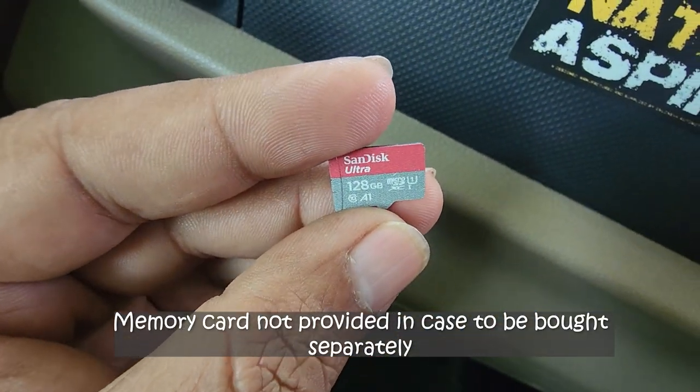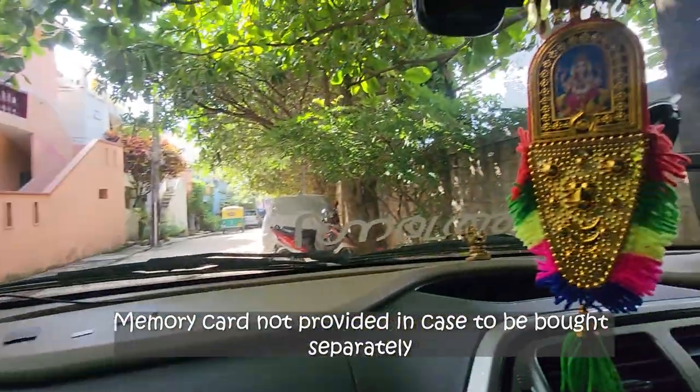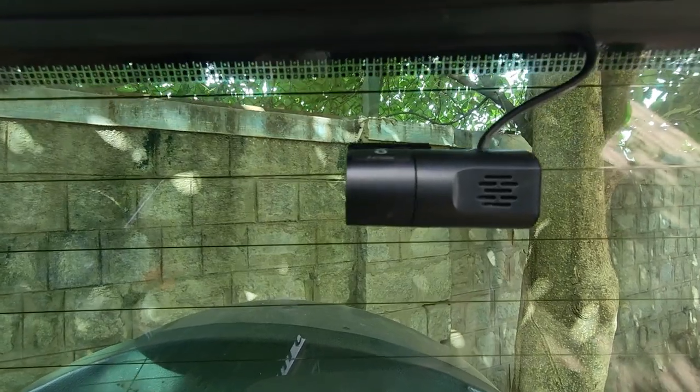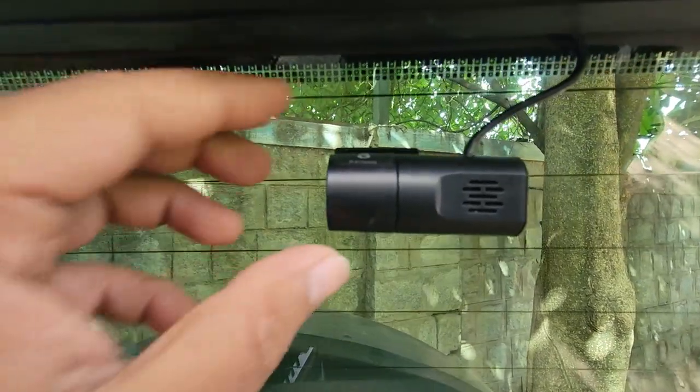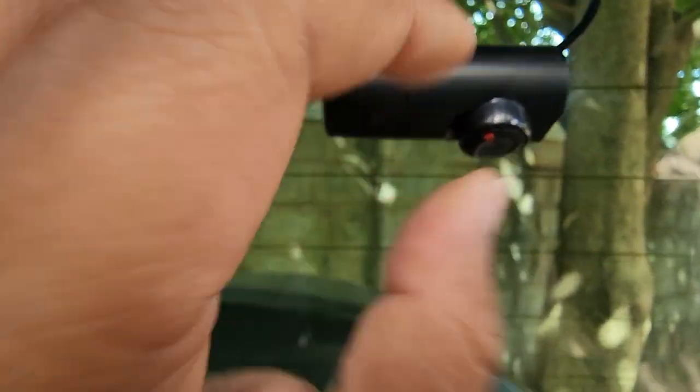Make sure you use a Class 10 memory card — that's the standard it requires for recording. Let me show the back camera now. This is the back camera — we had some sticker on it, let me peel that off.